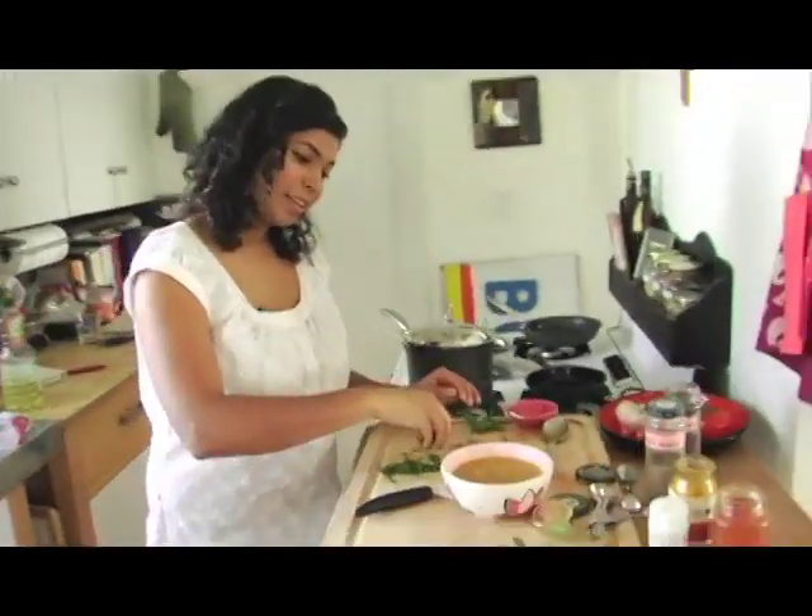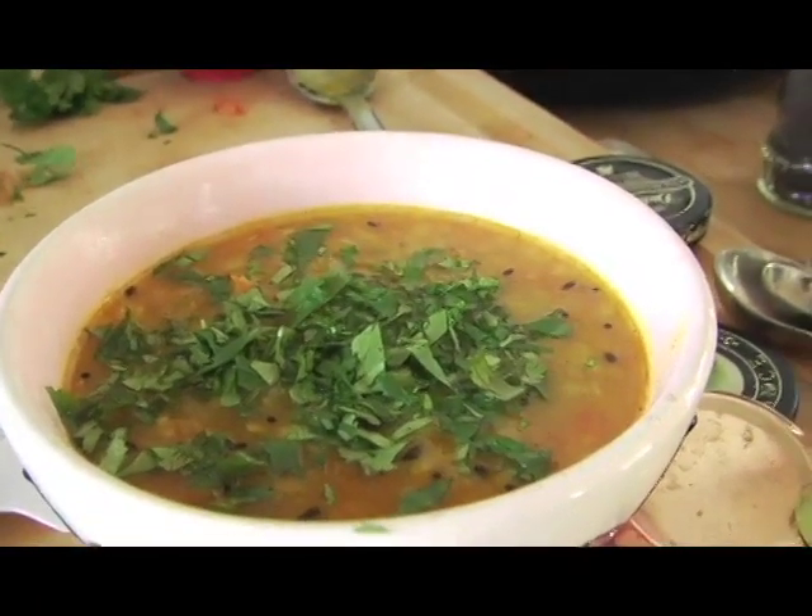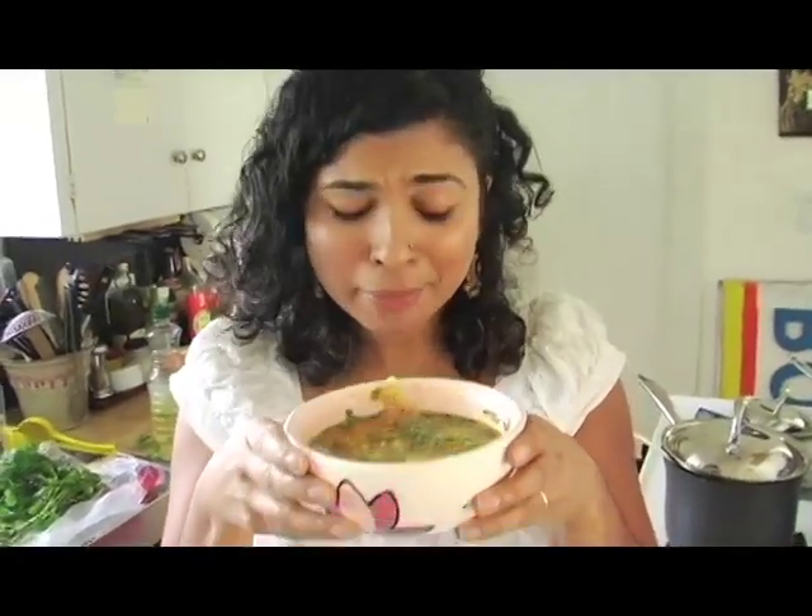And then just finish it with a little bit of cilantro. Mmm — that's really good. Yum! It tastes like home.